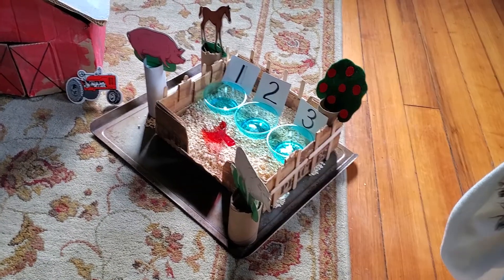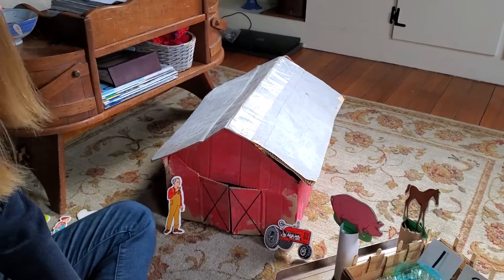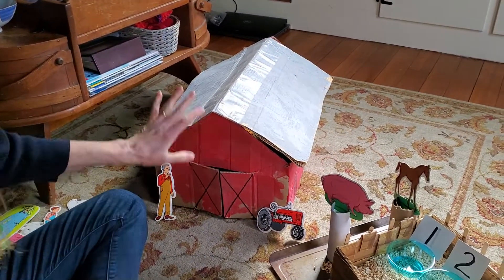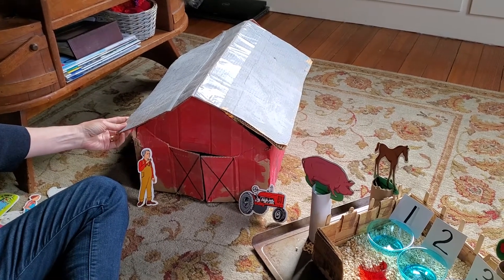You're back with me now. I have a little farm scene set up for you this morning. You might remember this barn — we often use it in the fall and sometimes in the spring.